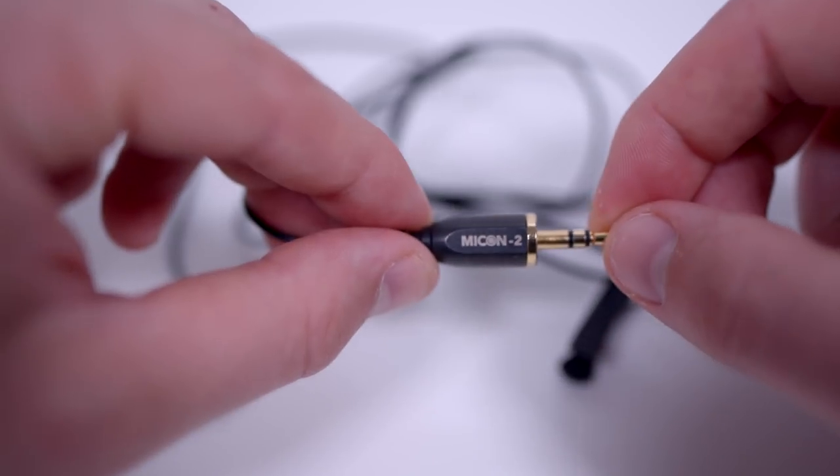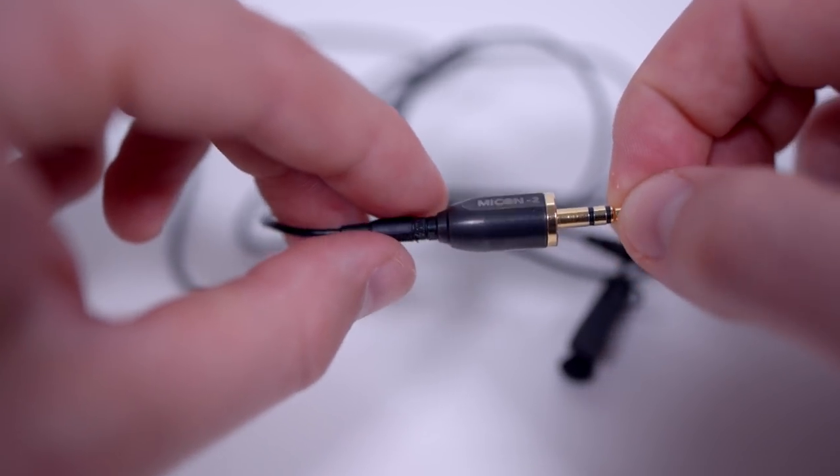In addition to the Giant Squid lav mic, I also have a couple of these Rode lavalier microphones. These are a lot more expensive at around $200 each. They've been pretty solid — I've only had issues with the connectors.